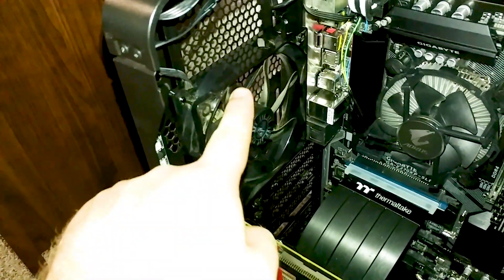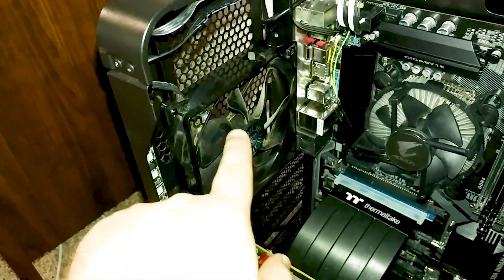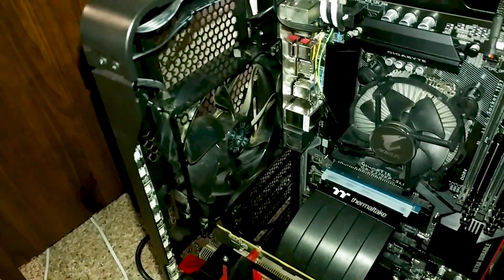And if we look again, comparing this fan to the CPU fan, this one stops spinning a whole lot faster than the others.